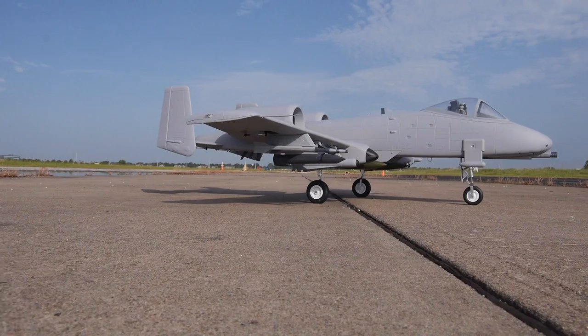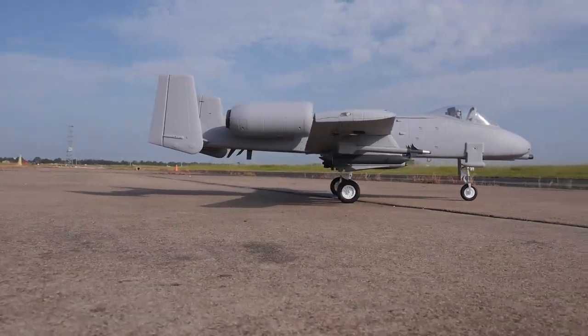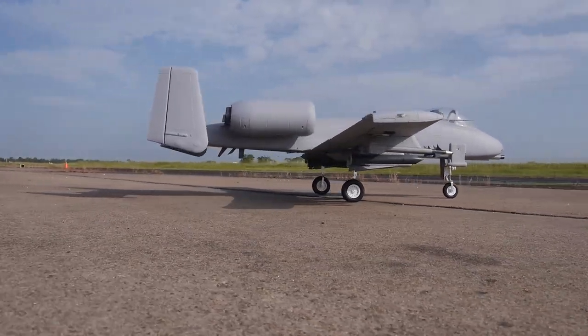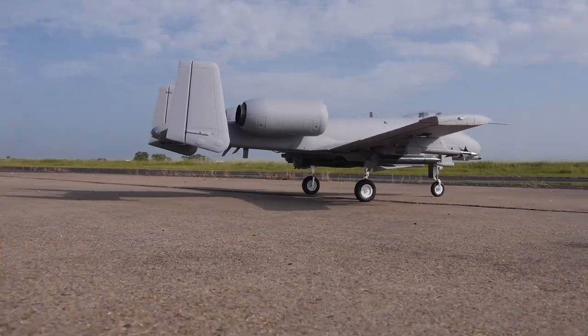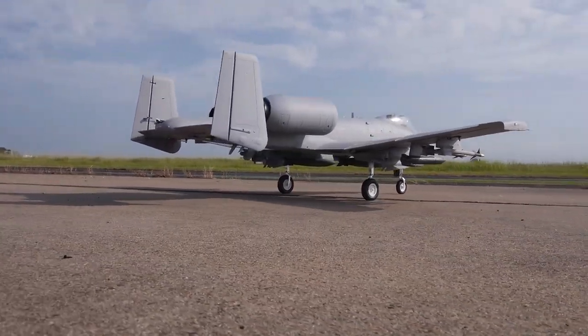Well, hello again. As we speak, I'm putting together the video for the A10. Yes, you heard right — I've finally flown the thing. And I'll have to say, it flies... well, you'll have to wait for the video. No spoilers, sorry.